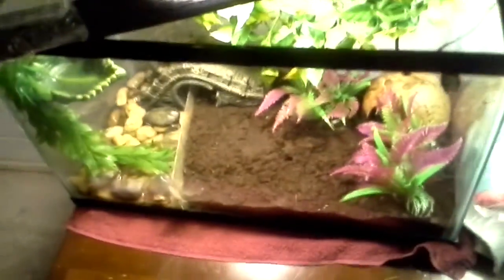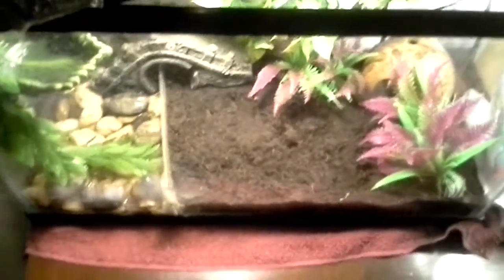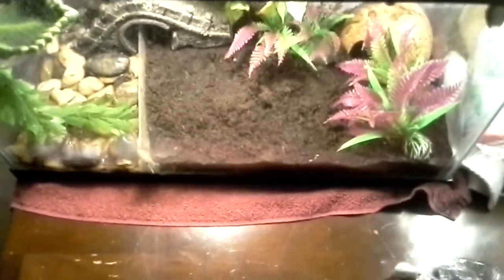MP Reptile here, and today I will be giving you a care video on American Green Tree Frogs. This is my American Green Tree Frog right there. Her name is Foxy, and in my first video there were two, but sadly one died. I'm not sure why — I just found him laying at the bottom of the tank. I was very upset, but moving on.